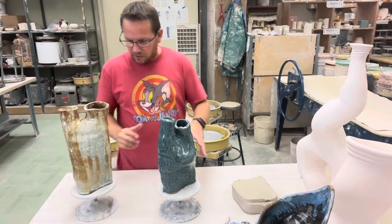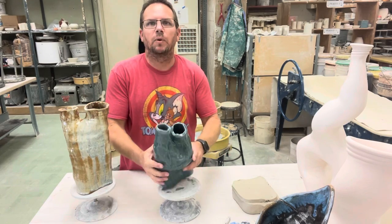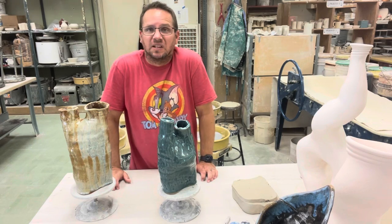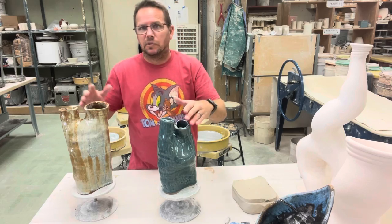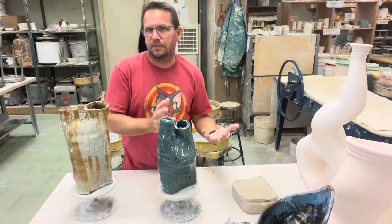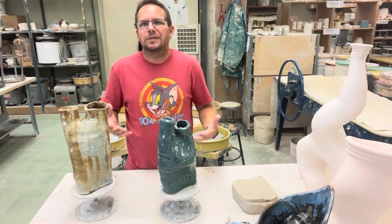These are a couple examples of some student works. One of the things I always like to point out is: does a vase have to have a single opening? No, of course not. You can have two openings, three, four, or five — it doesn't really matter, it's up to you. And do you have to do more than one opening? No, of course not. Just whatever you're feeling.